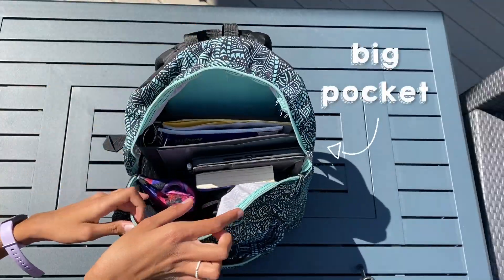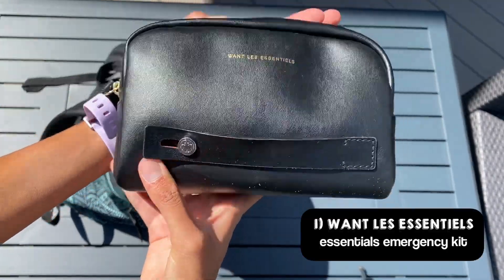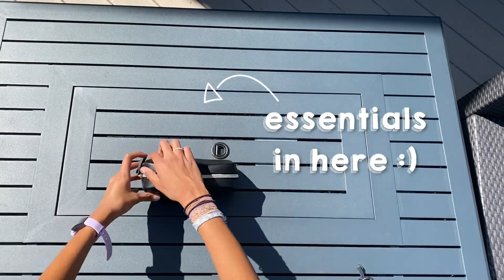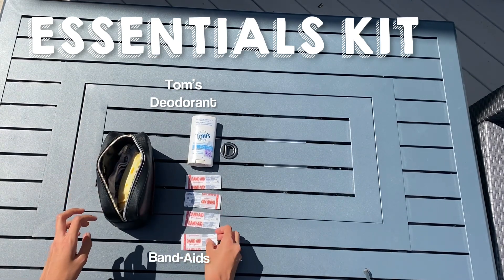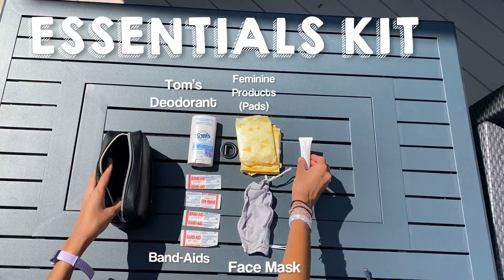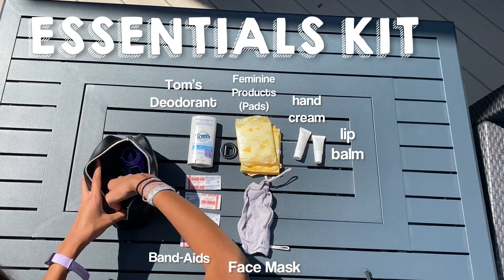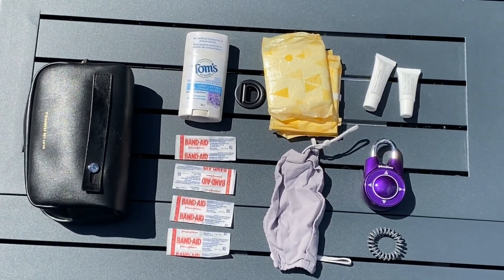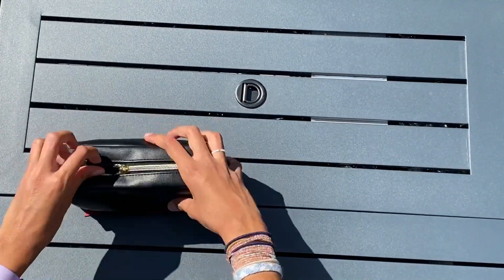So first I want to start with the big pocket. The first thing I want to begin with is this little pouch that says 'Want Les Essentiel' on it, and as you can guess, it's my essentials emergency kit. Pulling all these items out, we have my deodorant from Tom's — I love it. We also have four band-aids for any little boo-boos. I have some feminine products and a face mask for emergencies, a lip balm and hand cream in little cute travel sizes, and finally a lock and a hair elastic.